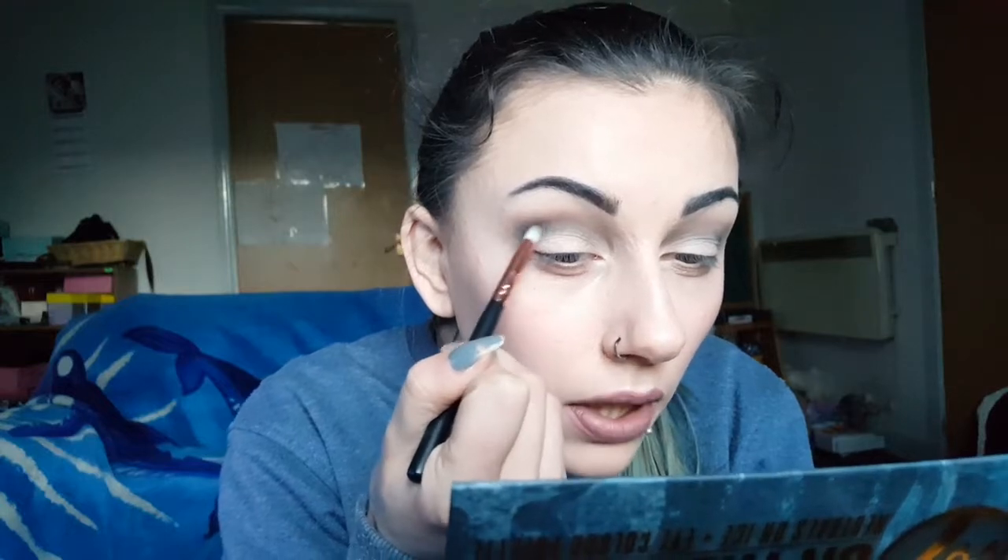Go back in with that same brush that you used with the Bloody Mary and just blend that together a bit more. We'll just continue - I'm going to add some more of that same colour just to darken the actual crease just a little bit.